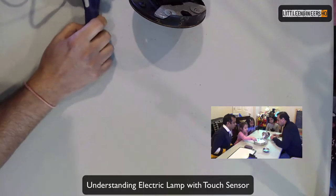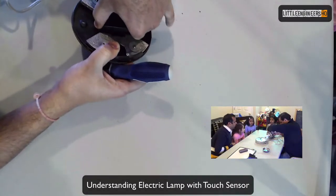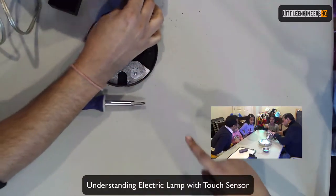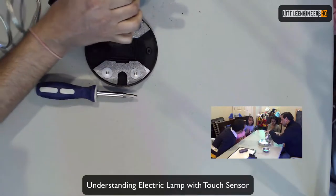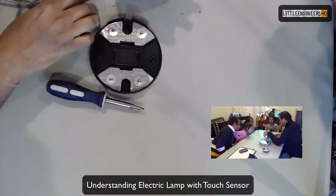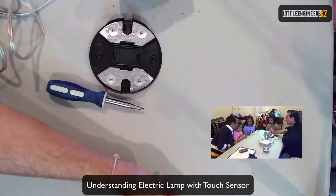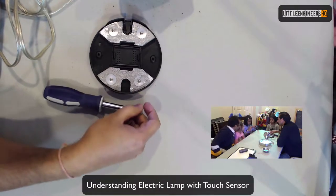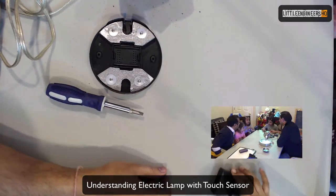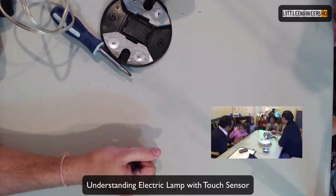Only the round part lights up. Now, this sensor — let's look at it. Ishita, you want to read what it says? 'Touch to light control.' Yes — so it's a touch sensor. When you touch it, it tells the mirror: you want me to turn on. So then it will activate.